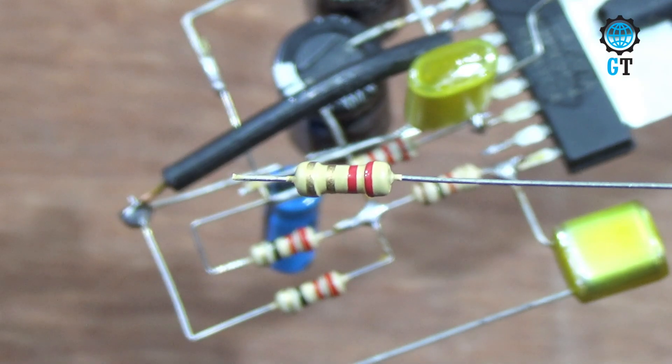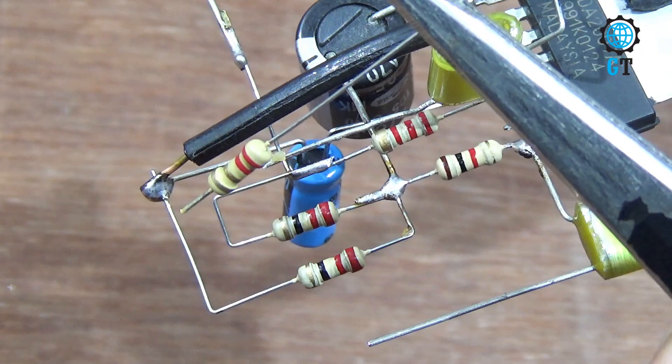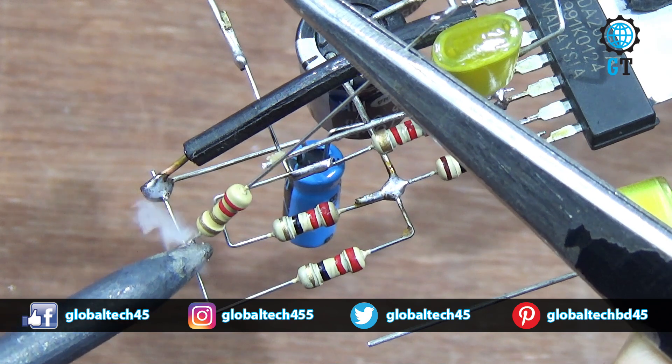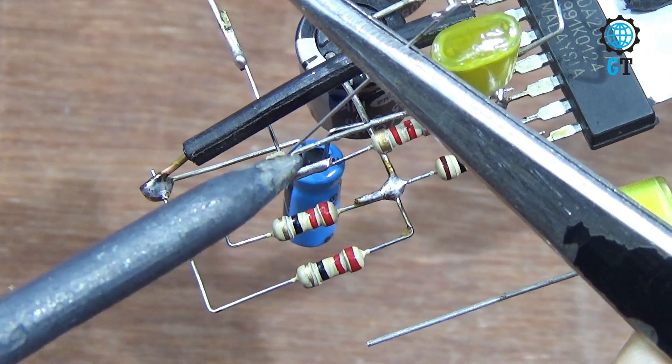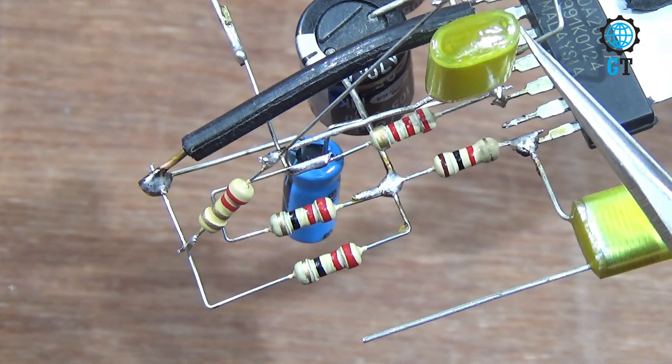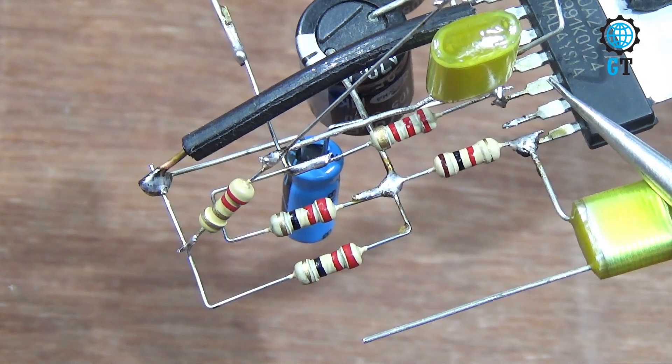Now we connect a 2.2 ohm resistor. Connect this 2.2 ohm resistor with the negative leg of the 16 volt capacitor and the polyester film capacitor. This capacitor's other terminal is connected with number seven leg of the sound IC.